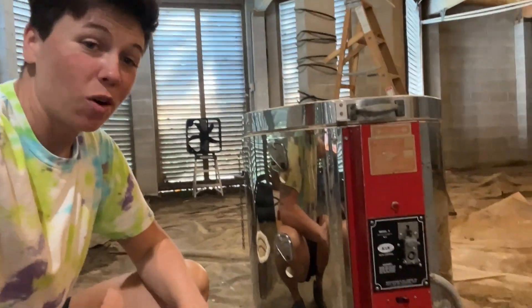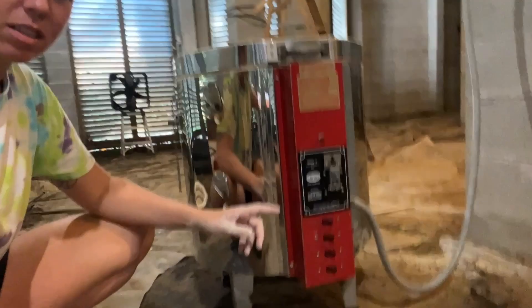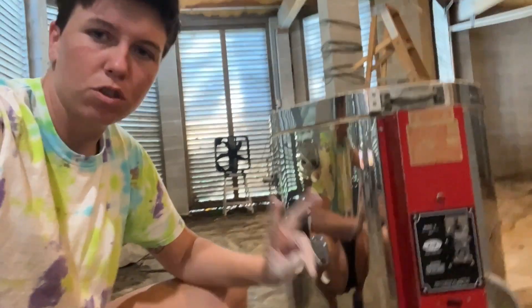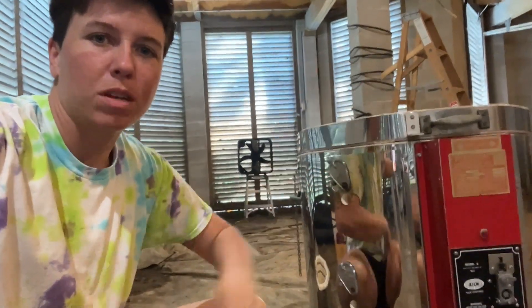Alright, so we're going to go ahead and start this glaze firing. I was watching a YouTube video and I saw someone just put on all the switches and straight go for it. I think I'm going to heat it up for a couple hours, do two switches, and then in two more hours, two more switches, and then go all the way up to temperature.